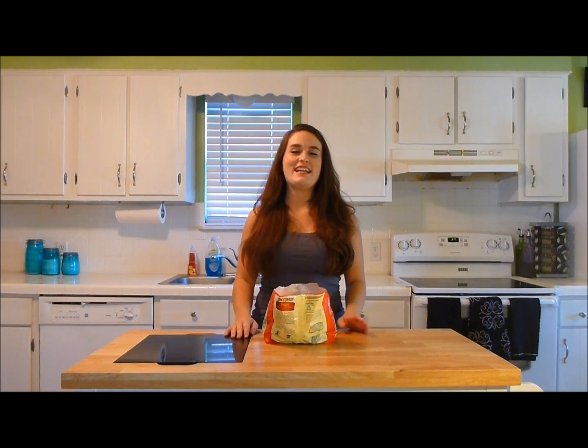Hey everybody, this is Amy and welcome to Become Your Own Favorite Chef. Today I'm going to show you one of my secrets to a very quick, simple, healthy, and delicious side dish to go with any meal. And these are my favorite garlic green beans.